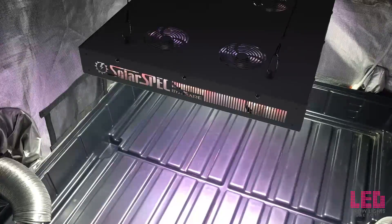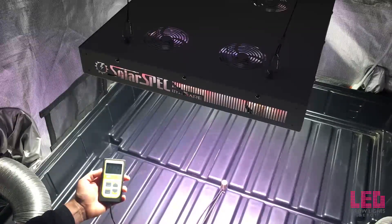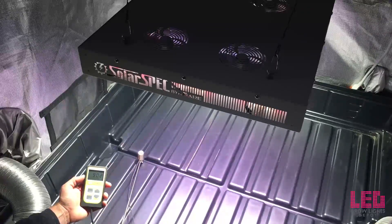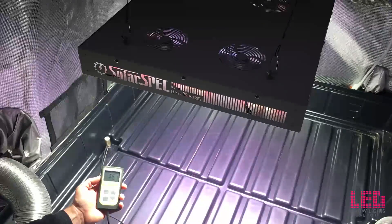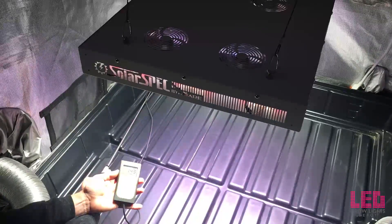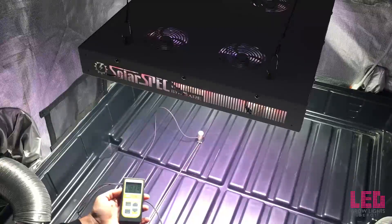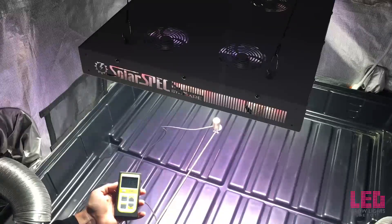The last measurement is at 24 inches with the lenses off. You can see higher PAR in the middle — about 1,200-plus. Off to the side around 365, and in the corner about 150. You can see how it jumps up pretty quickly. This distance would be about ideal for high-intensity flower.